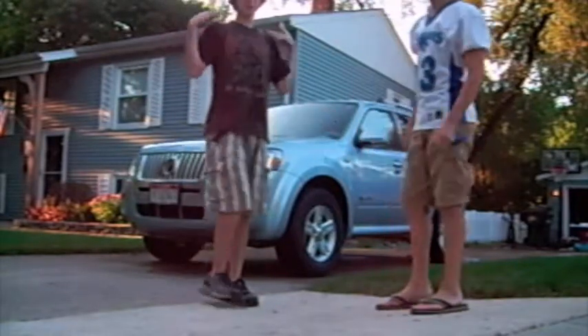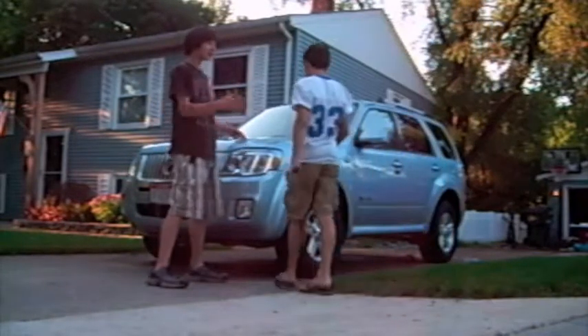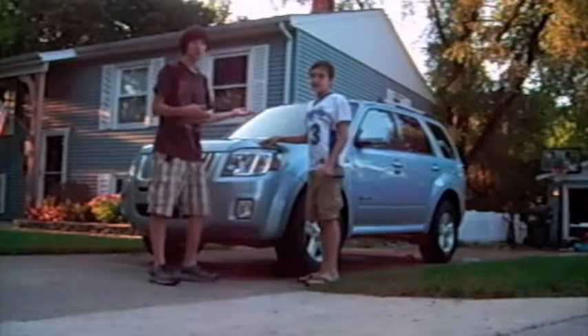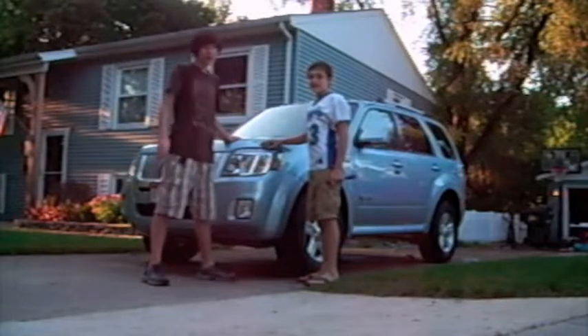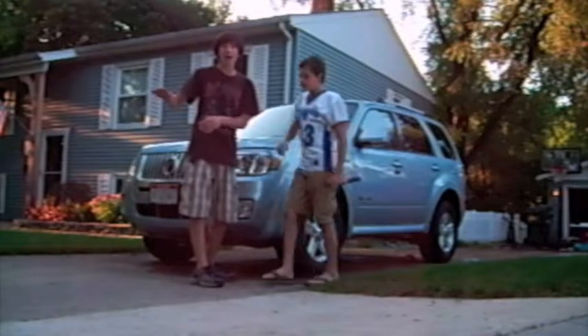But this is my hundredth video. We're going to show you Jordan's mom's car, which is a brand new Mercury Mariner. His sister trashed it with garbage piled up higher than the seats — well, about up to here in the back.